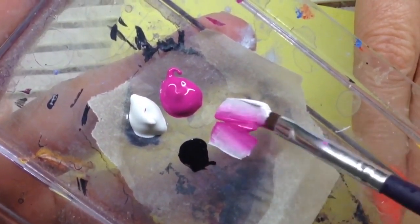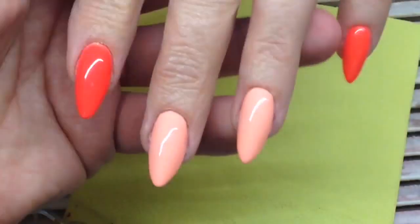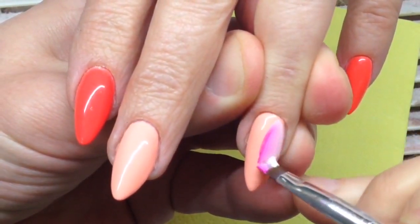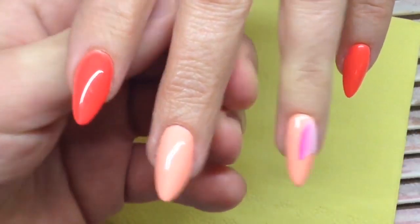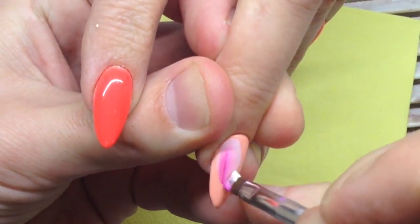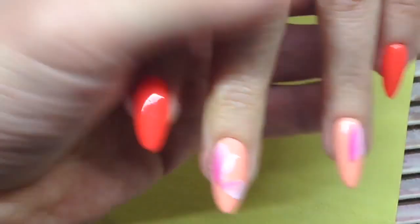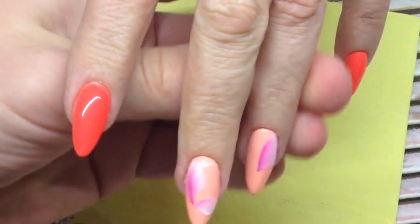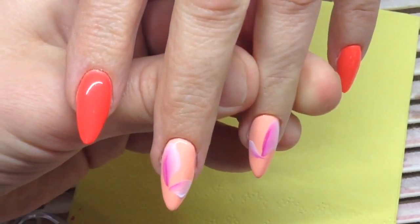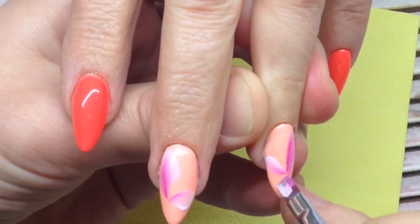Some nail technicians criticize me for using the same technique in my videos, but this is my thing. I would never be Alexander Stepanov without the one-stroke nail art technique. Other nail technicians are good at something else, and you can watch them and learn from them. I just like my work and what I do.